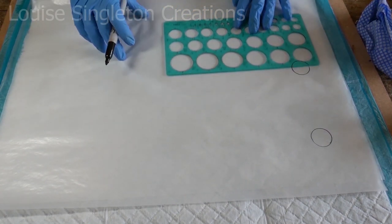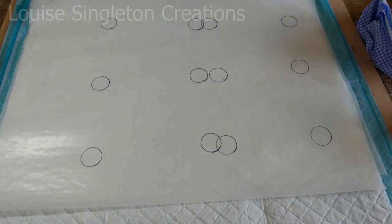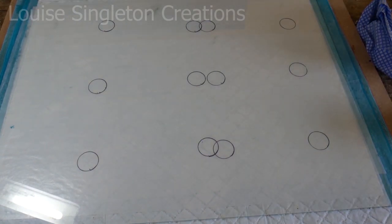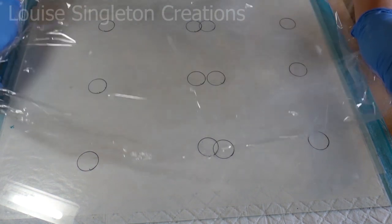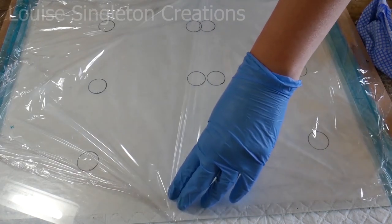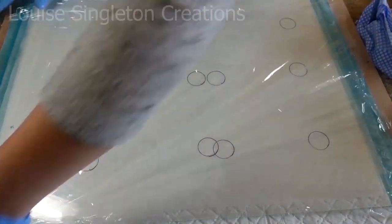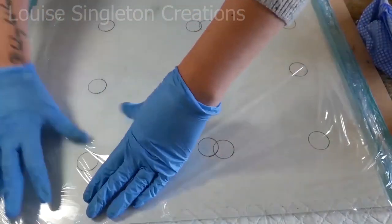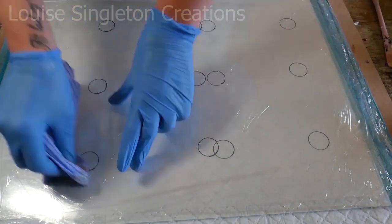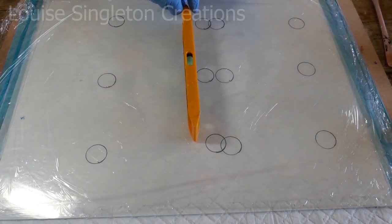I'm marking out some circles about 3cm in diameter. Now I'm placing a big sheet of glass on top. Glass works really well because you can use cling film on it and the cling film sticks. It's just normal cling film from the kitchen. Take your time to get it as smooth as you can, but you won't get it completely smooth - it doesn't matter. Just smooth it down; all the little wrinkles should be fine as long as you don't have any really big wrinkles. Make sure your surface is completely level and adjust it if necessary, and then you're ready for pouring.